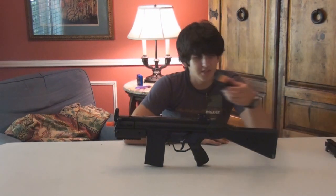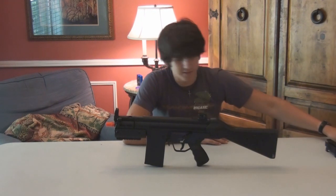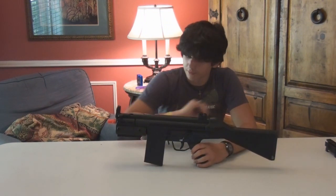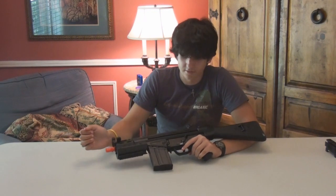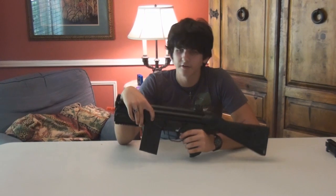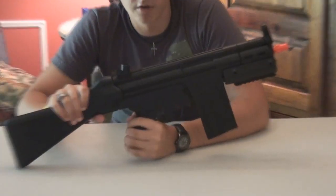The red dot sight it comes with is kind of cheap, but it's not that bad — it's just a plasticky red dot sight. The stock is plastic and it does wobble slightly. I don't like the charging lever because it's so short, and I like doing the H&K slap. And it sounds kind of iffy. It's stamped by Well right here, though you can't really see it very well. It also has the markings for the fire selector switch, but they are not on the other side of the gun.